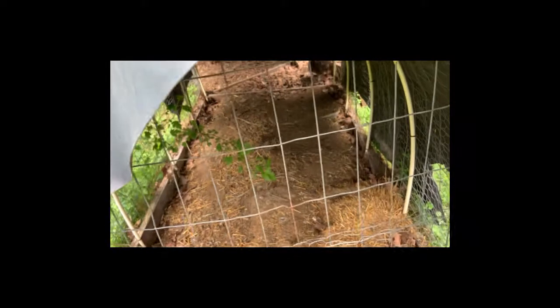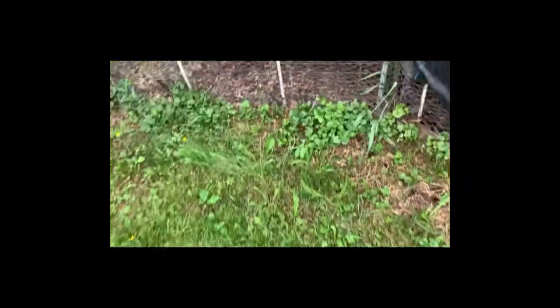She laid her egg — she's announcing it! You have to keep everything all fenced up. The foxes and those guys will get in here.